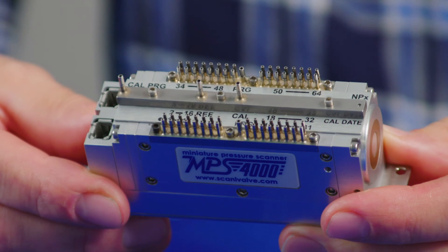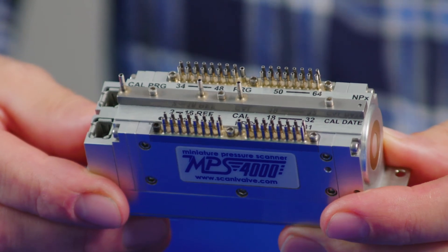Again, this is unique technology. Multiple scanners can be connected on the same network to enable very high speed throughput — anything up to 2500 Hz per channel across the whole data network. We have a very wide range of pressure ranges on the instrument, anything from 4 inches of water full scale up to 50 PSI at ultra high resolution.